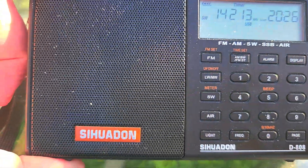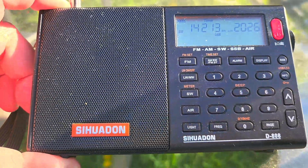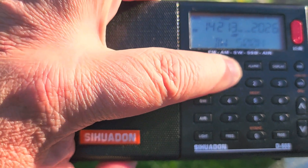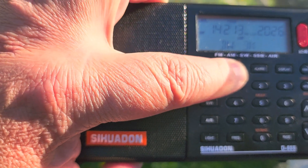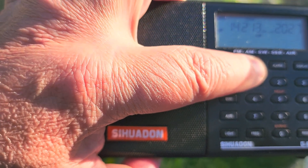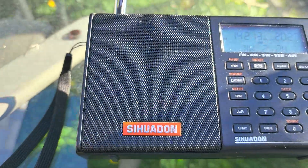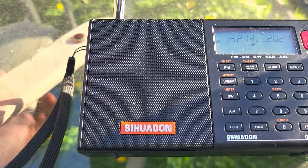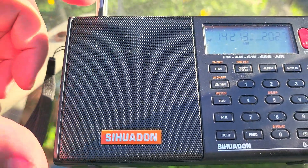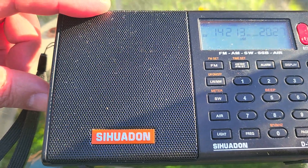Tuning around on the amateur bands or any utility signals, I often set the bandwidth at 2.2 kHz. If you want to decode digital modes to have the full data, like on weather fax for example, use 3 kHz. But for listening to voice, I like 2.2 — it's a little narrower. Voice is roughly 2.8 kHz, so 2.2 or 2.4 kHz sounds great.